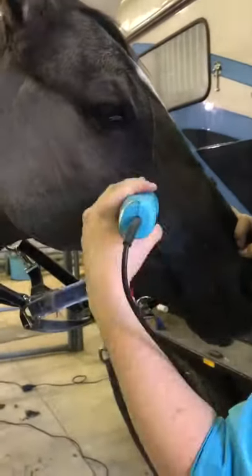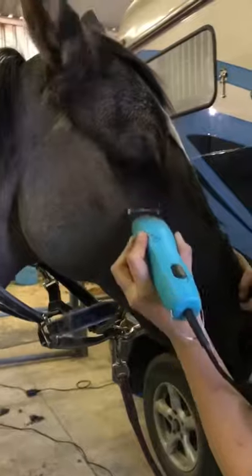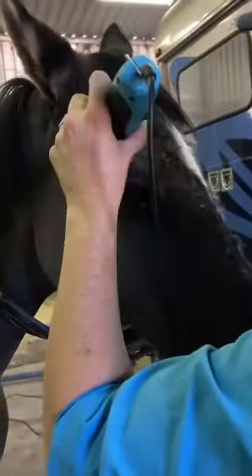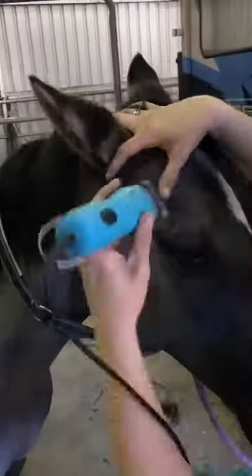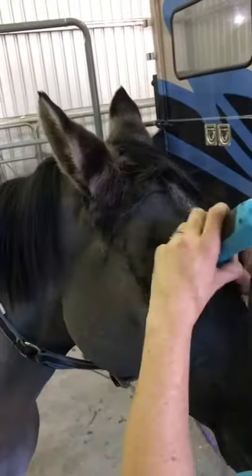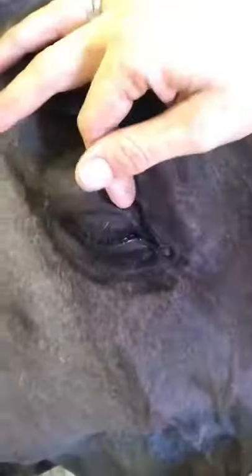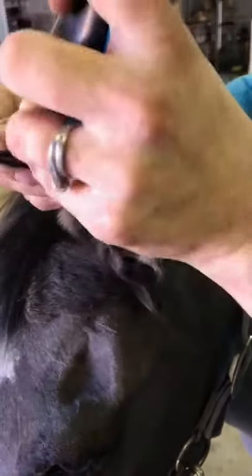With this mare today I'm doing a full clip, so I take the rest off now. Clip the head carefully and slowly — in real life I'm not going anywhere near as fast as the sped-up video. Be careful around the eyes and make sure you don't clip off the whiskers, as they're really important. I hold them down with a finger or thumb to protect them while still trimming up all the surrounding hair for a nice finish.